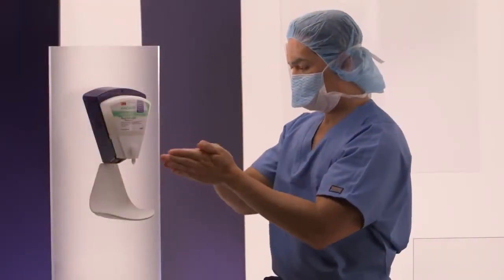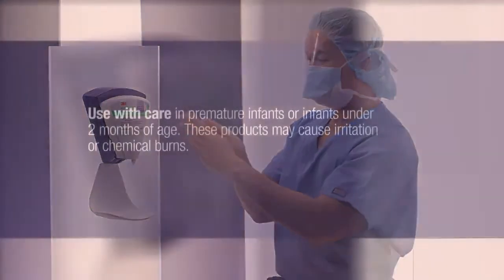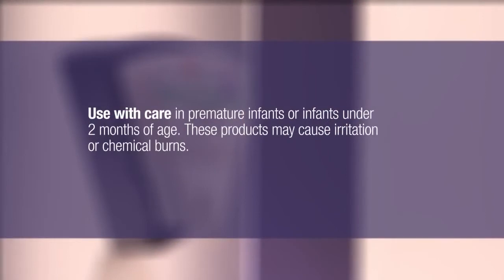Avogard Surgical Hand Antiseptic eliminates the need for brushes and water. Avogard Surgical and Health Care Personnel Hand Antiseptic should be used with care in premature infants or infants under two months of age, as these products may cause irritation or chemical burns.